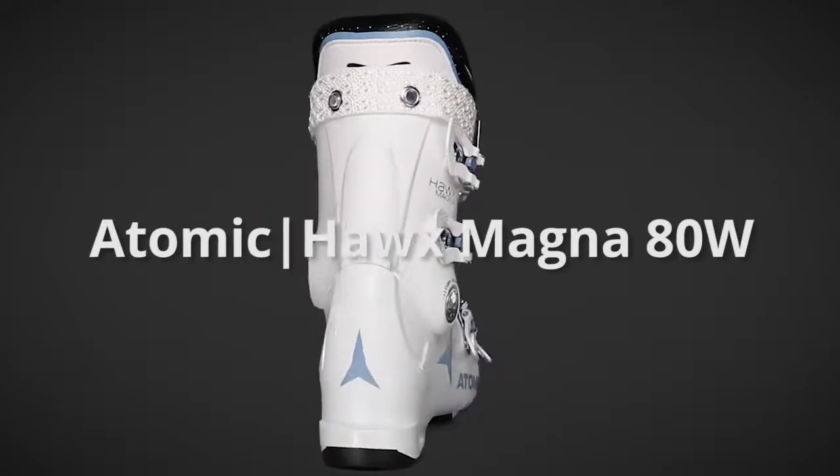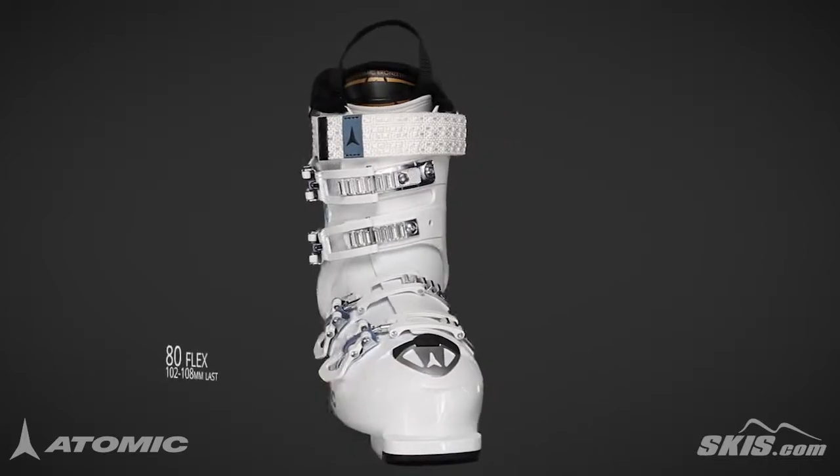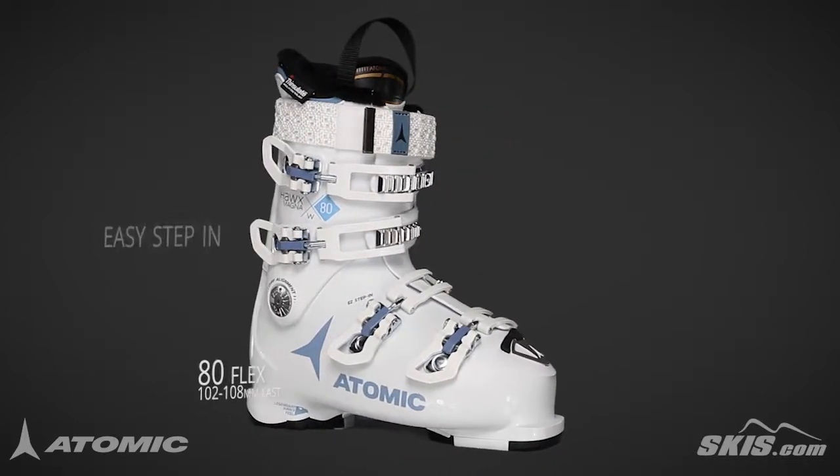The Atomic Hawx Magna 80W is an 80 flex, 102-108mm last performance boot with a focus on comfort for the aspiring intermediate to advanced level skier.